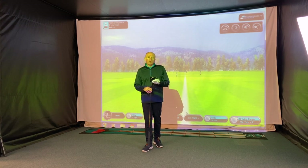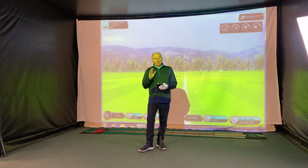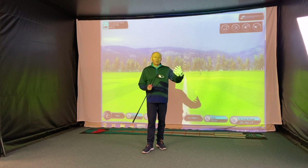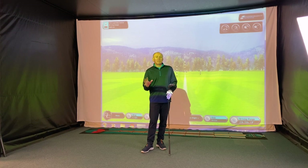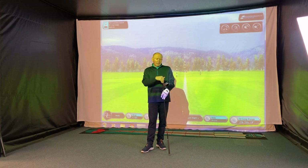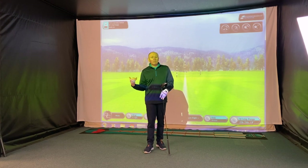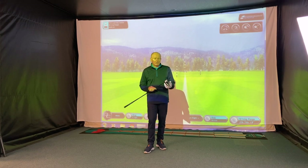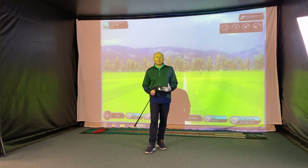Let's try this new Cobra Rad XB driver and tell you a little bit about it. I'm not going to give you too much spec — things like face material, how the club's put together, the weighting and all the rest of it. I'm just going to give you a fairly brief description on how it works in terms of the tech. If you're interested in all that stuff, just dive on the website. Let's make these videos a little bit more about the hitability of the driver.